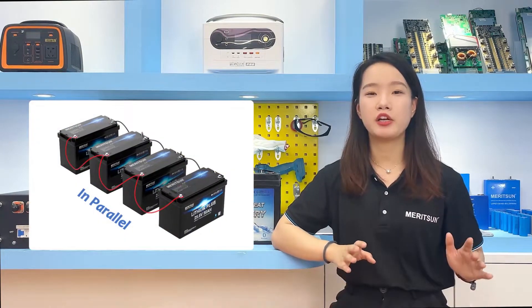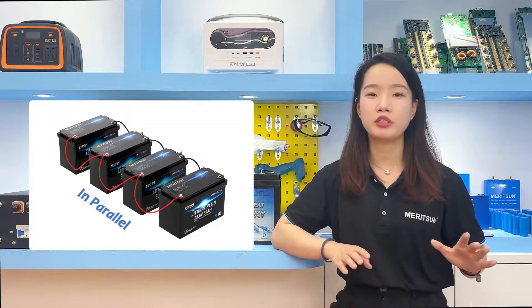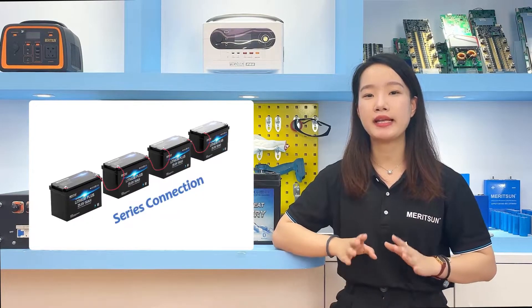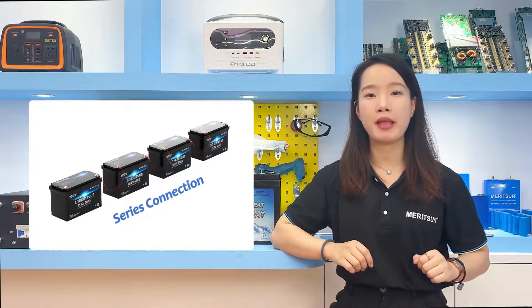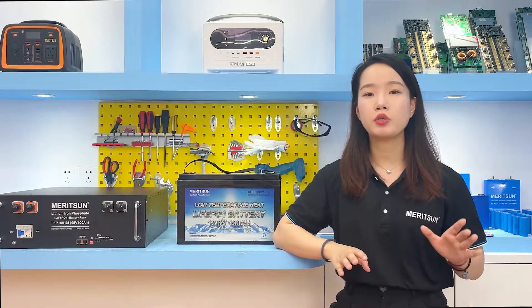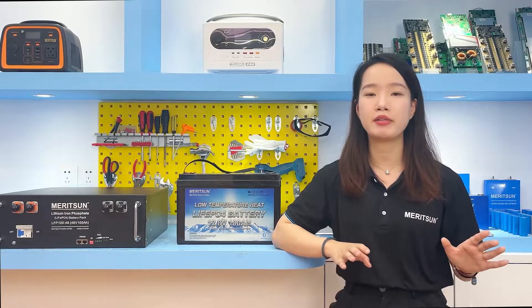When charging lithium iron phosphate batteries in series or in parallel, please make sure the battery voltage difference before connection is less than 0.1V, which will minimize the possibility of imbalance between each battery. If your battery is out of balance, you can use the charger to recharge each battery separately to rebalance it.